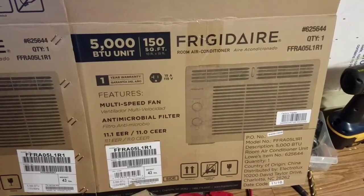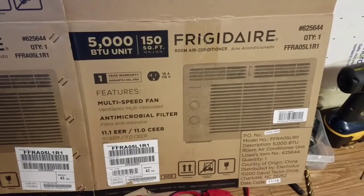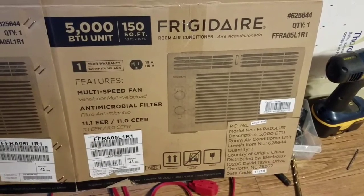We're going to install this Frigidaire AC. It's 5,000 BTU, made for 150 square feet. Here's the model number down here if you want to catch that.